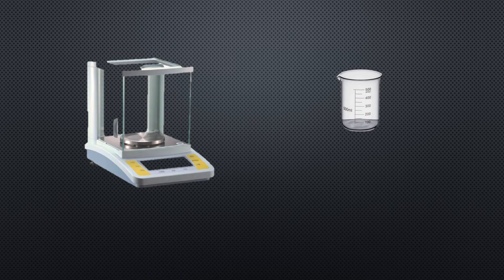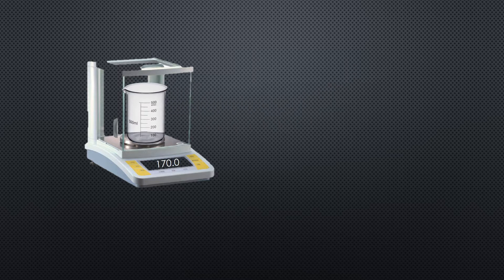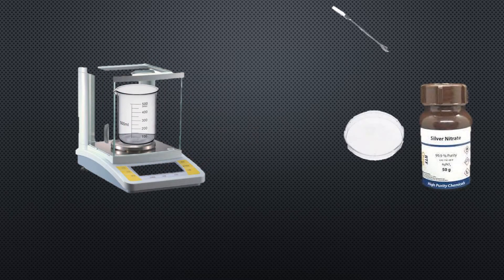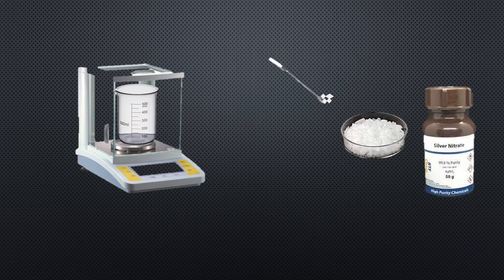First of all, turn the weight balance on. Now place the empty beaker on the weight balance — the weight balance displays its weight. Now press the tare button. You can see that the weight balance shows the weight of the beaker as zero. Take 1.6987 grams of silver nitrate in the beaker with the help of the specula.